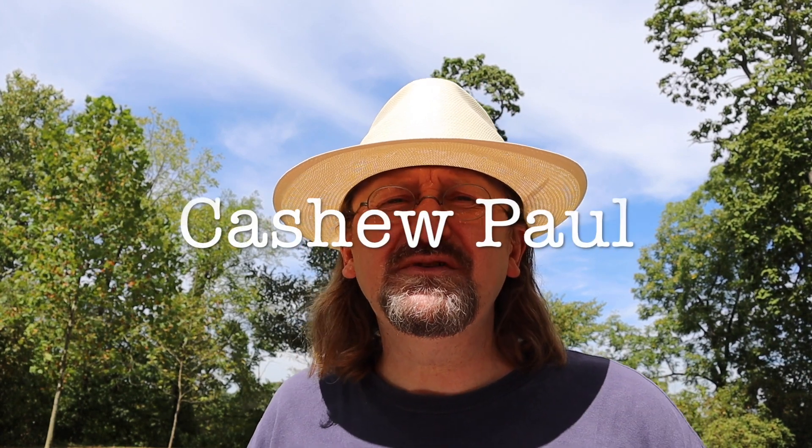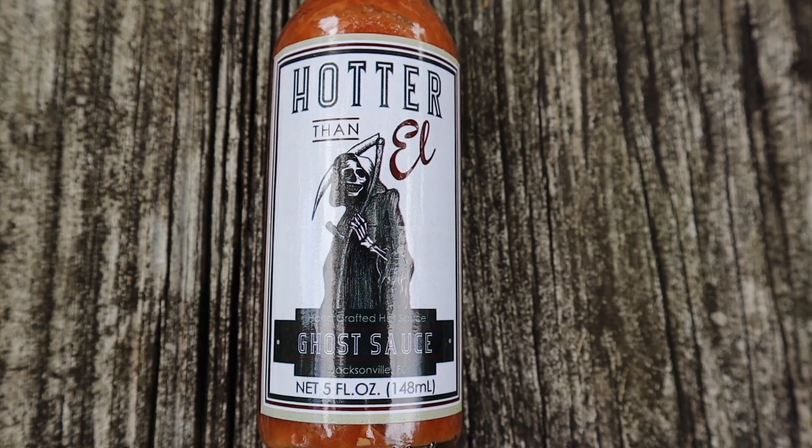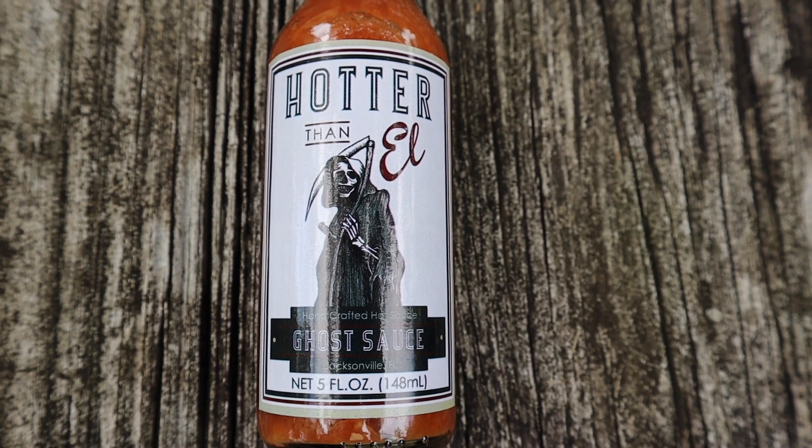Hey everyone, it's Cashew and welcome to another edition of Fiery Fridays, where I review hot sauces and spicy snacks. It's been a while since my last review, and during the pandemic I discovered I have quite the collection of hot sauces. I thought why not review them outside — it's September 2nd as I film this and the weather is pretty nice. Today I'm going to be reviewing Hotter Than L Ghost Sauce, never tried this before, I'm looking forward to it.